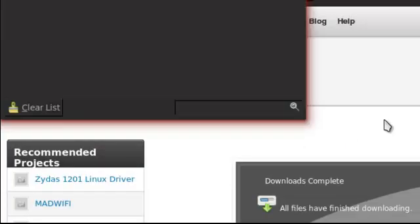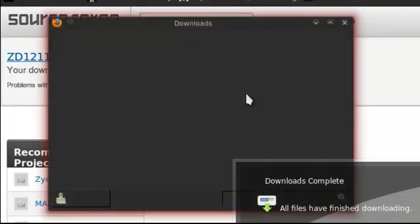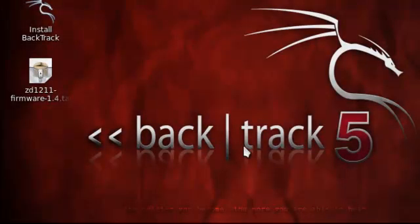Click save. Once it's saved, clear that — I like to clear it. You can close that. Open up the console.